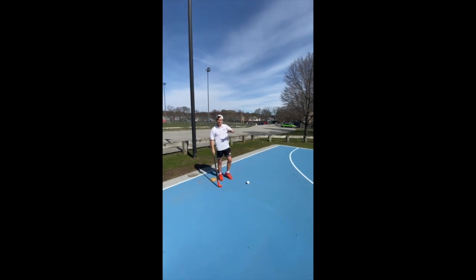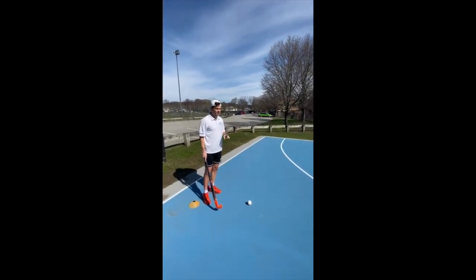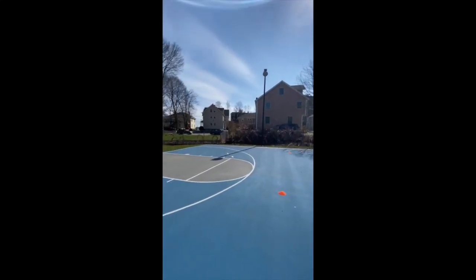Again, change in speed, change in direction. Focus on our pose — they're not quite V-drags, but we're going to force the defender outside, cut back inside, and move to the next cone.